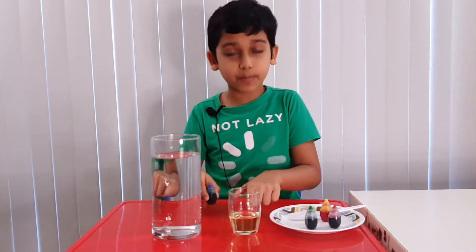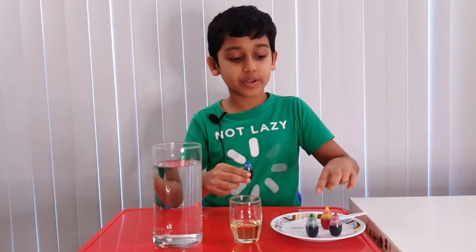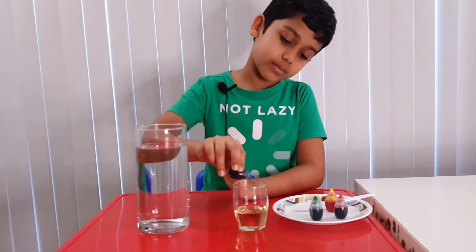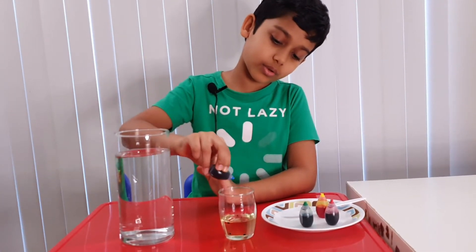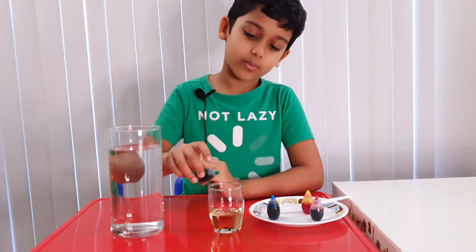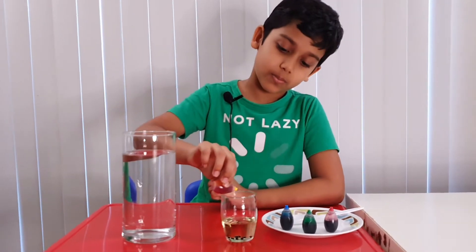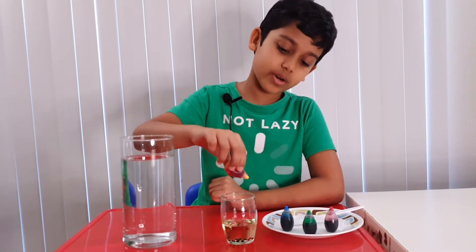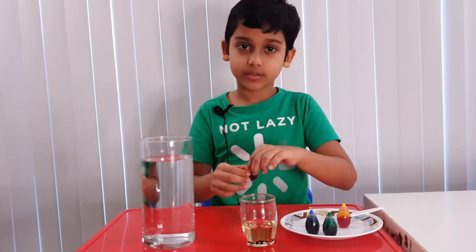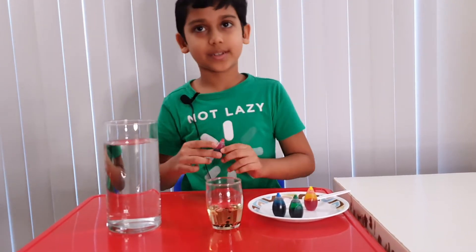Take one of your food colorings and put a few drops in the vegetable oil. I'm putting blue, green, red, and yellow. Let's start with blue — one, two, three, four. Now green — one, two, three, four. Now yellow — one, two, three, four, five. I think blue and green are a bit low, so add one more to each — five, five. Now red — one, two, three, four, five. Done!